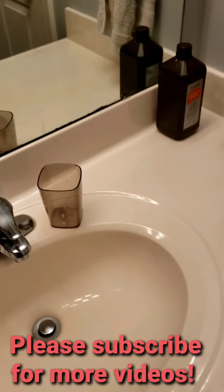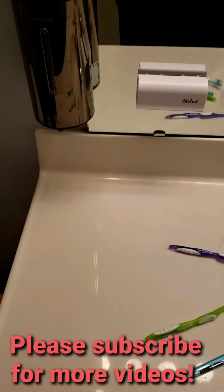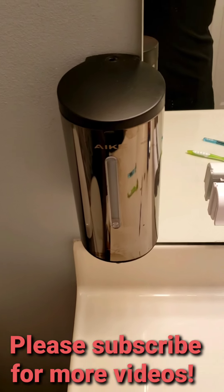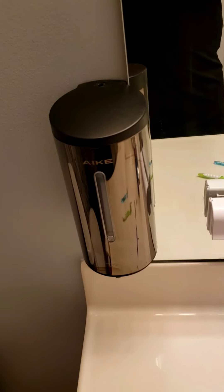We don't have to worry about having a soap dispenser on the counter, knocking it over, or making a mess. These are great — we love it. If you have any questions, please comment below, like, and please subscribe. Thank you, bye!